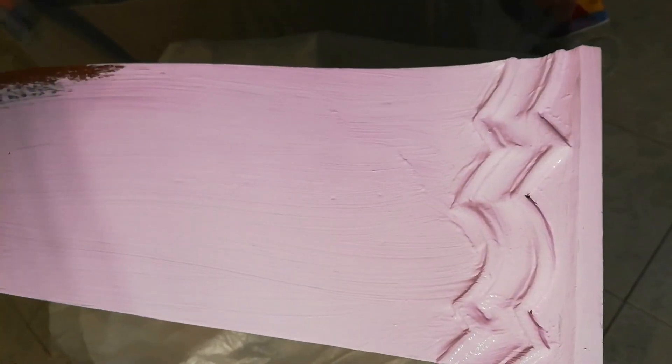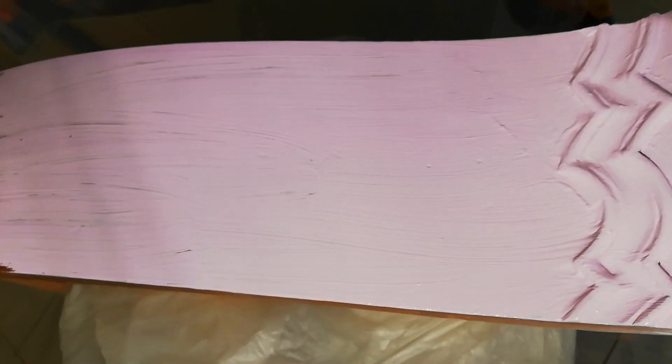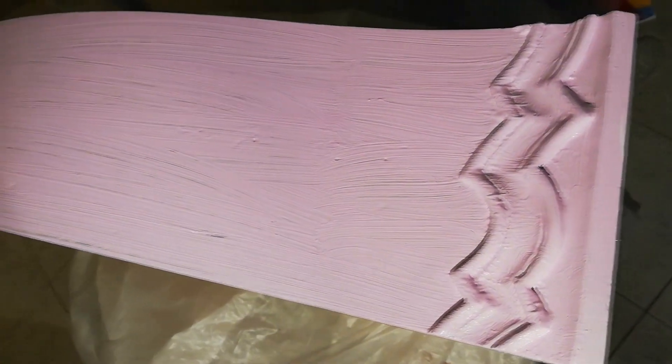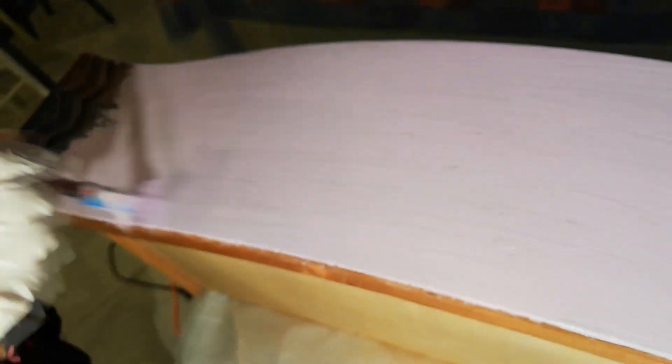Procediamo con i cassetti: abbiamo scelto di fare ognuno di un colore diverso. Voi potete scegliere i colori che preferite nella gamma disponibile per questo tipo di pittura. Se avete scelto la chalk paint casalinga, potete colorarla con i coloranti da miscelare per la pittura da muro, compatibili con le pitture a base d'acqua. Potete miscelarli tra loro come preferite per creare il colore desiderato.